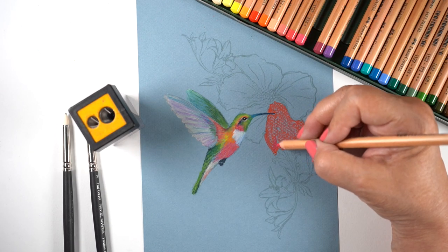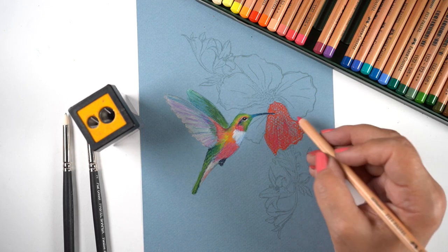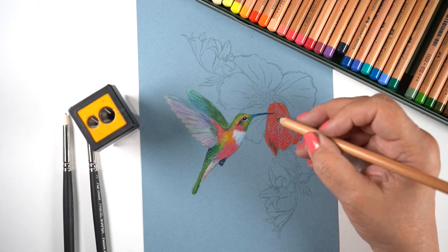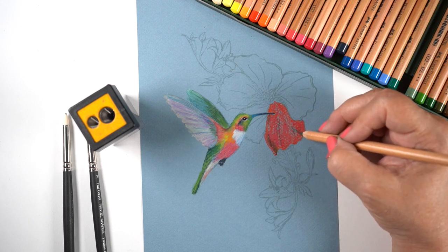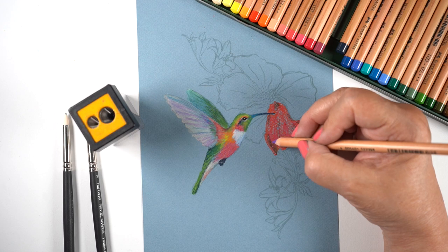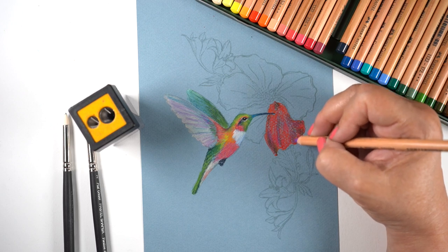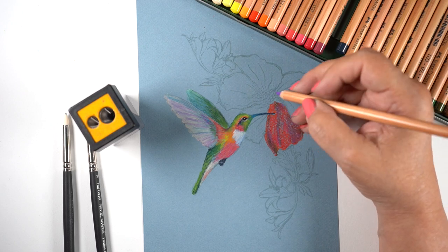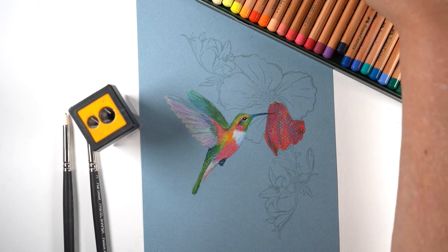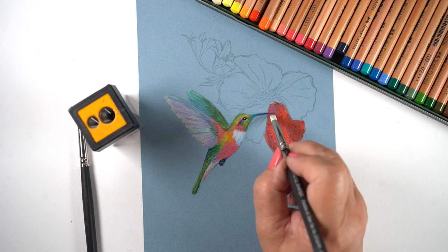I'm only going to do one petal from this flower because the other petals are just the same. I started with one red, layered in another red, looking to get a lot of good solid color in there. One of the things I'm finding is that blending a color out into a soft edge against paper is not as easy as blending two colors together. But I will learn more as I start exploring this medium, because I am brand new to it.